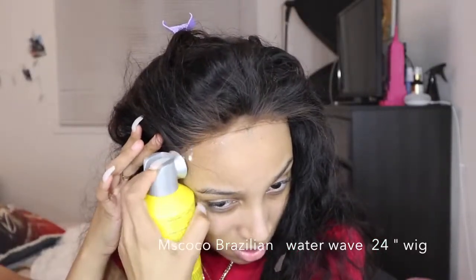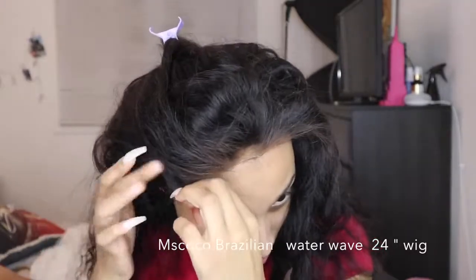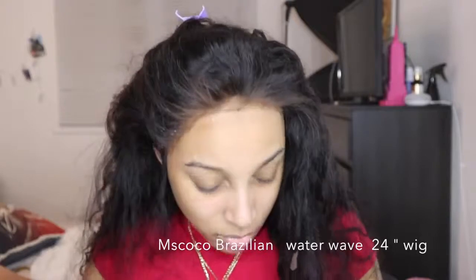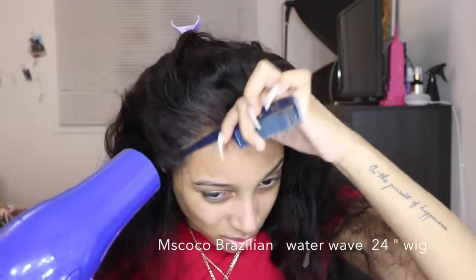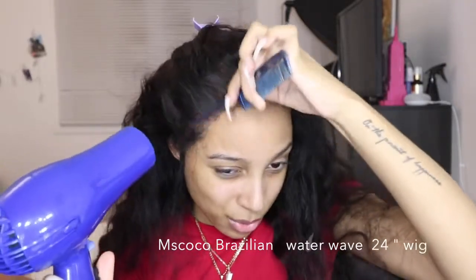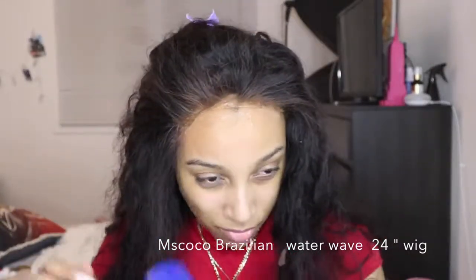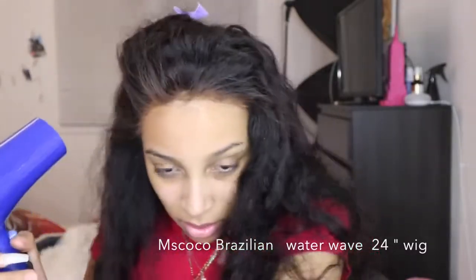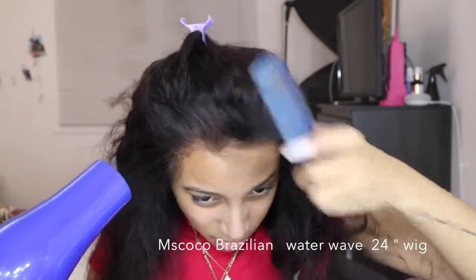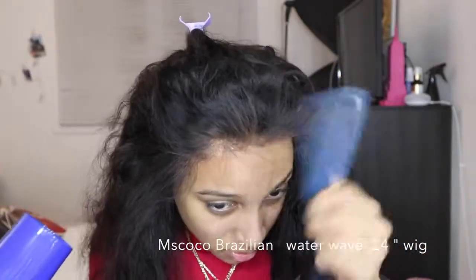I also used a comb — it's kind of like a rat tail comb. Just a comb with a long end, or even the back of a makeup brush, or tweezers — anything that gives you a nice grip, so it's easier for you to flatten down your wig using a long tool like that. I plucked this wig so well, I think this is my best plucked wig. I'm going to do the same thing all over the perimeter of my face — spraying, blow drying, and pressing down the wig.